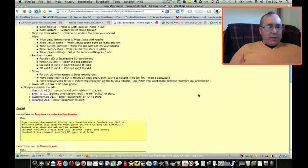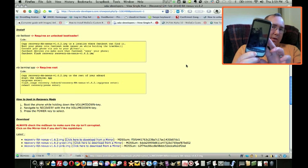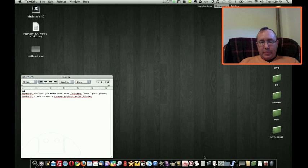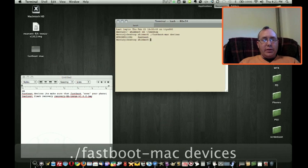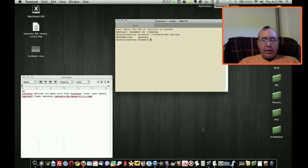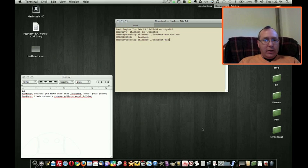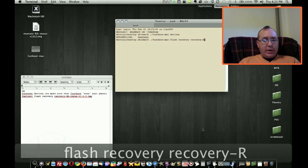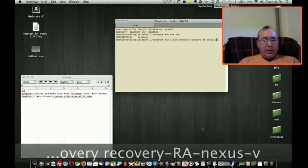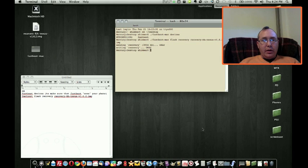So we're going to go back into the bootloader: hold down the trackball, press power, keep holding down the trackball until you get that white screen there. I'm going to open up a new terminal and CD into my desktop directory. Then type: period forward slash fastboot-mac space devices — and you can see the serial number there, so it's recognizing the phone. And again: period forward slash fastboot-mac — you can just rename it to fastboot since you're only going to be using this on one system — space flash recovery space recovery-RA-nexus-v1.6.2.img. Sending, writing. Okay.